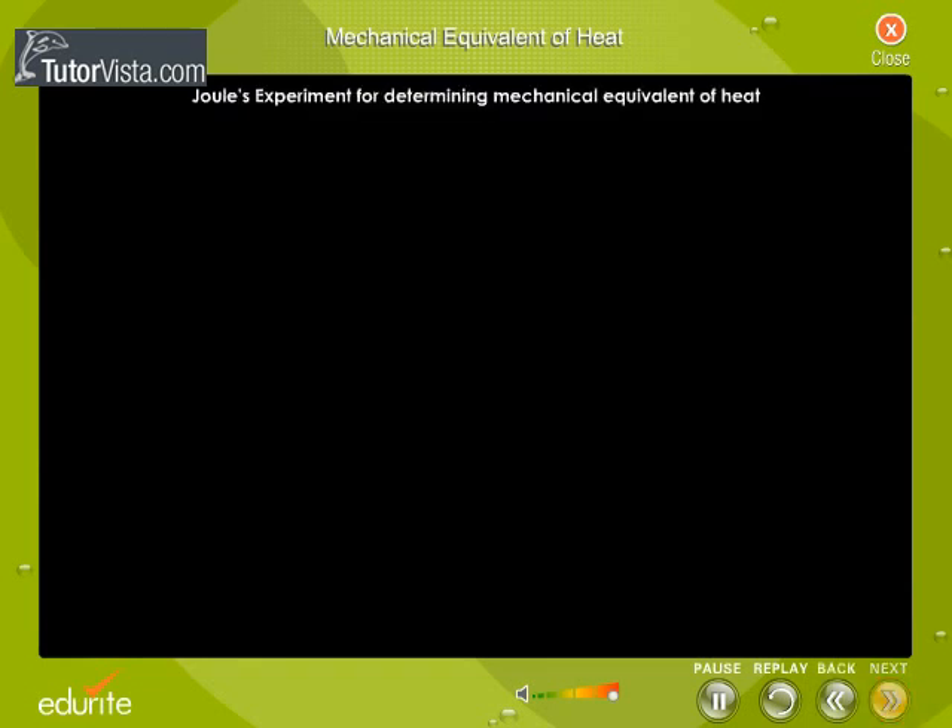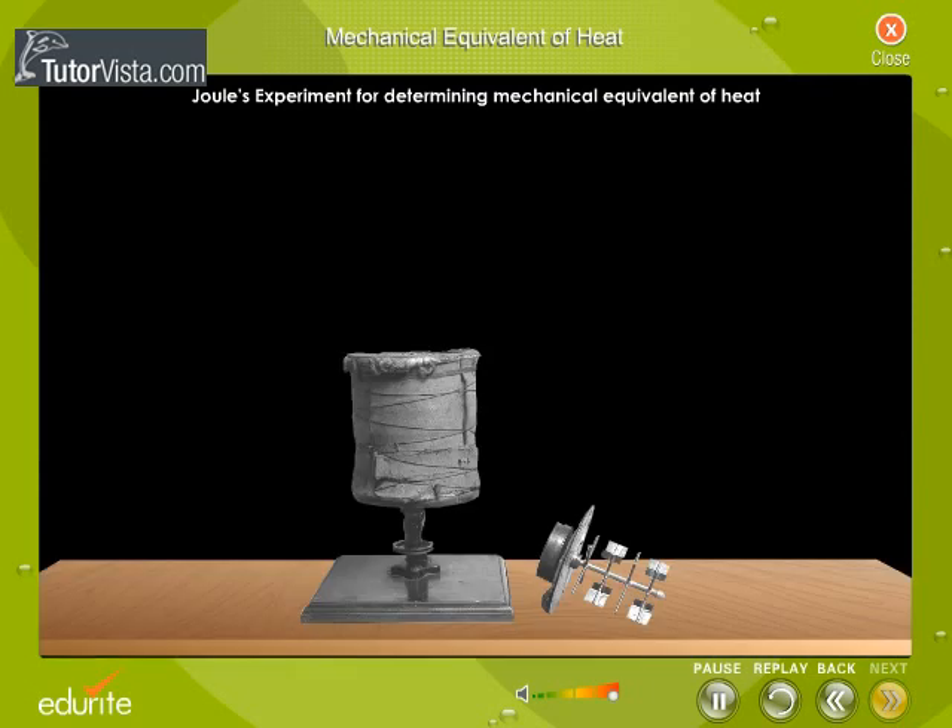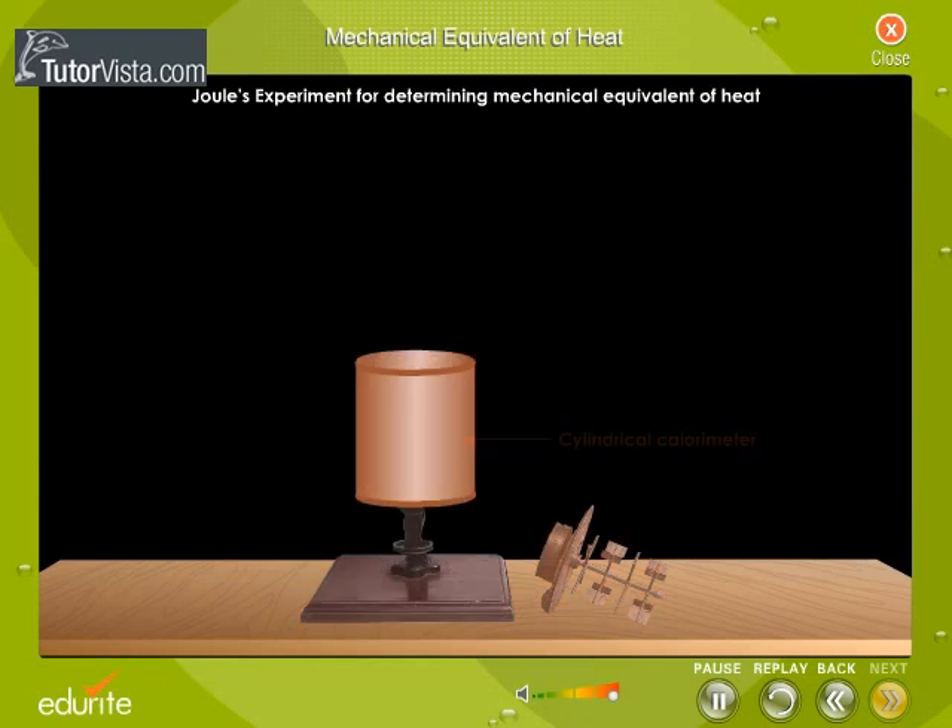Joule's Experiment for Determining Mechanical Equivalent of Heat. Displayed here is the experimental setup used by Joule to determine the mechanical equivalent of heat. The apparatus consisted of a cylindrical calorimeter made of copper, covered with a watertight lid.